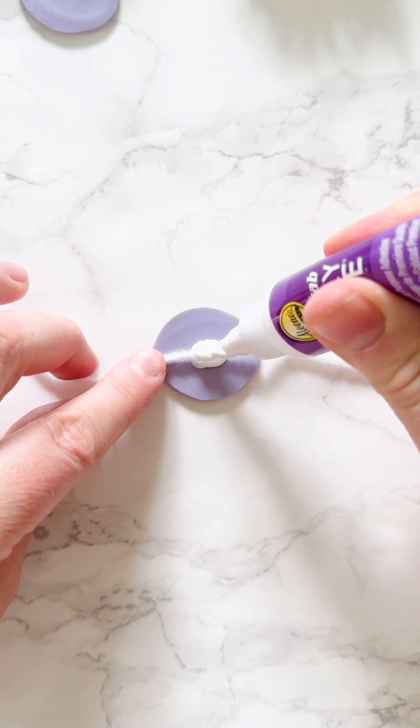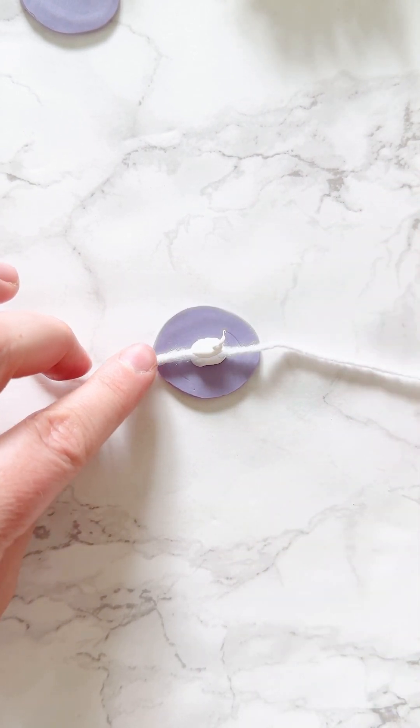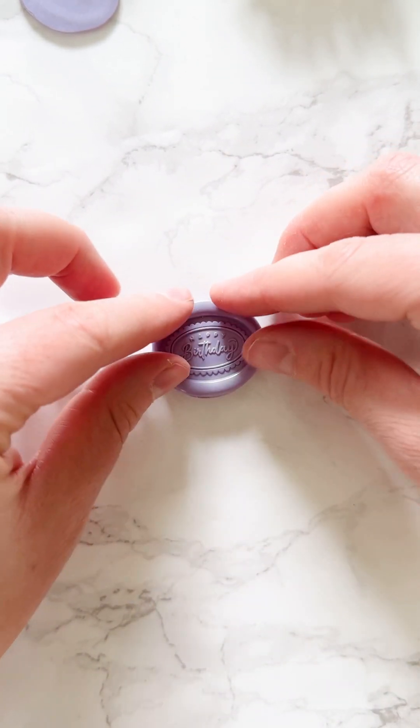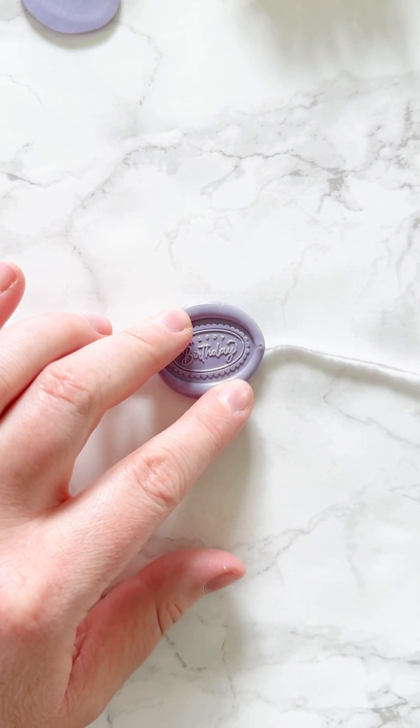You could do this with any type of wax seal you have. Just make sure you have a front and a back, and you can attach it to string or twine to make a cute little garland. How cute would a Valentine's themed one be, or a holiday themed one? There are lots of fun options with this.